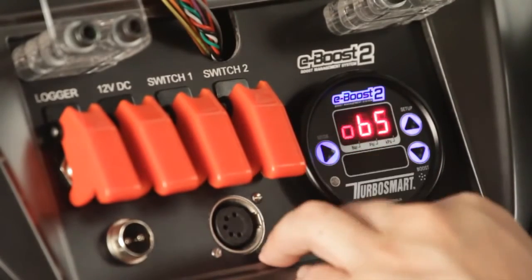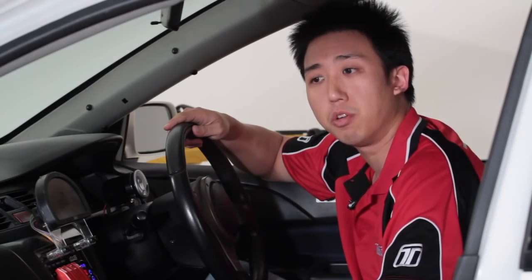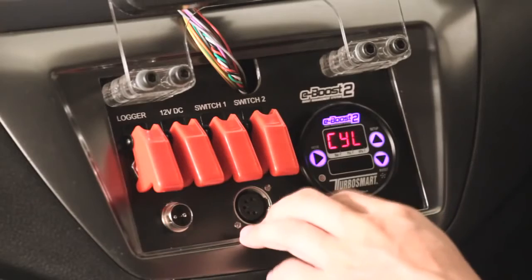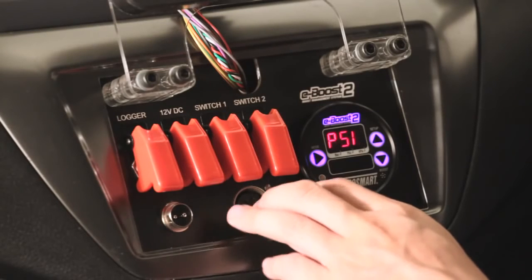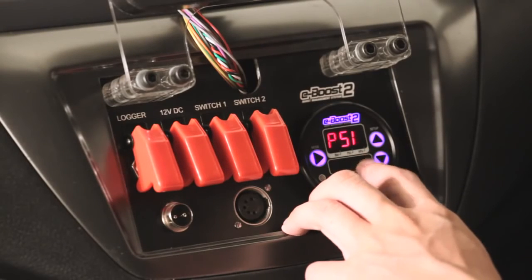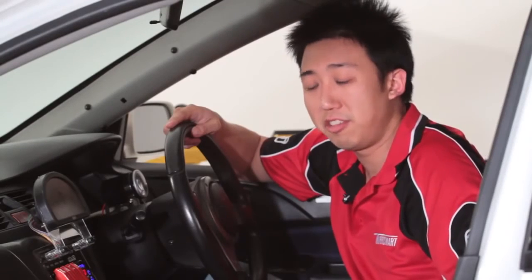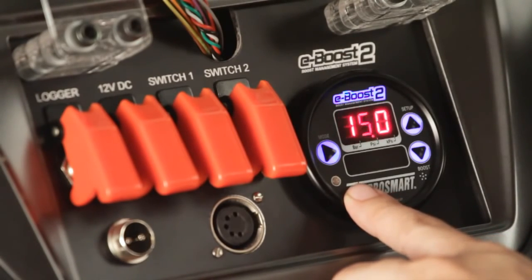Press the mode key again to save the value. The next menu is cylinders — this determines the calibration of the RPM pulse from the ECU so that the eBoost can read the correct RPM. Since this car is a four cylinder, the factory value of four is appropriate. Next is the scale: the eBoost 2 is capable of displaying three different units — bar, psi, and kPa. On this vehicle we will set it to psi. The next menu is the bar graph, which is a graphical representation of the amount of boost you are currently making.